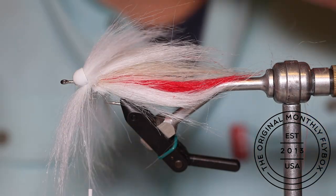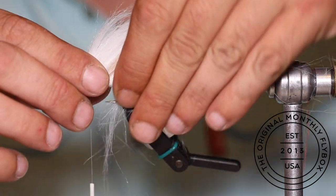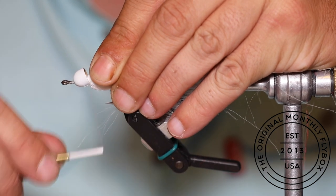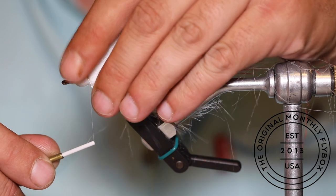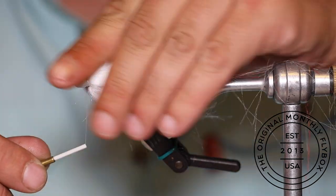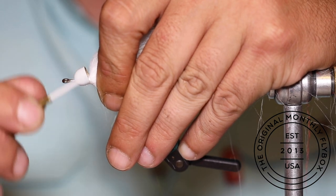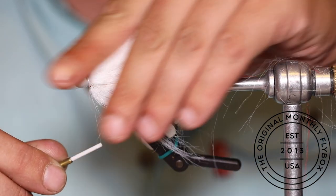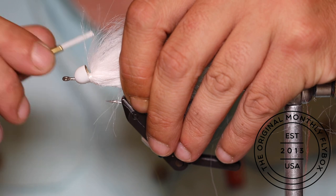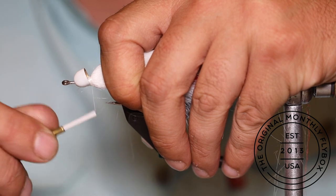Before you push the craft fur back, make sure you have good coverage all the way around the fly. Then hold all of the craft fur back at once and start making wraps, building up a little thread dam to hold all the craft fur facing rearward. Remember, you don't have to make this tie-in perfect or get it super tight up inside the cone — you want a little gap to help build that head shape under the mylar tubing. You'd actually rather it not be tight to the head.